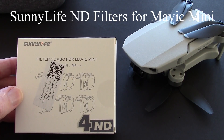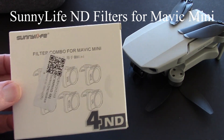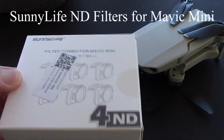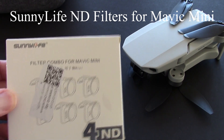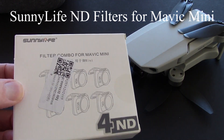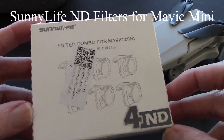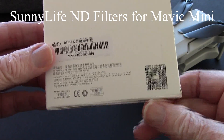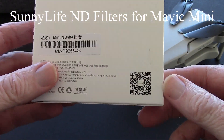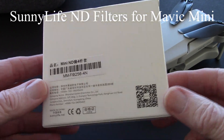Hello, this is Dave from ERC and this is a momentous occasion — I just got my ND filters in for my Mavic Mini. These are Sunnylife filters, I ordered them through Walmart and they probably came from China. These are inexpensive filters with a price range of around thirty to thirty-four dollars.